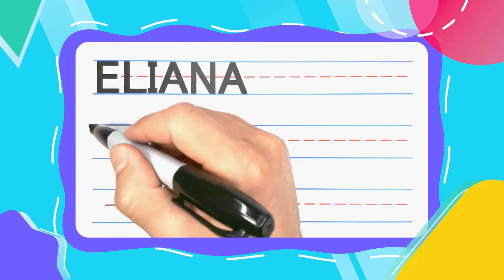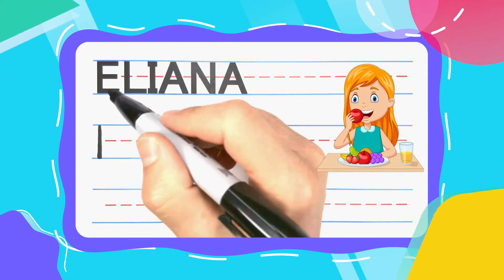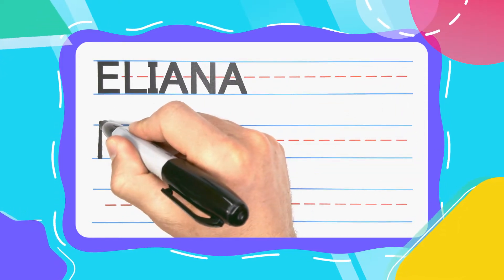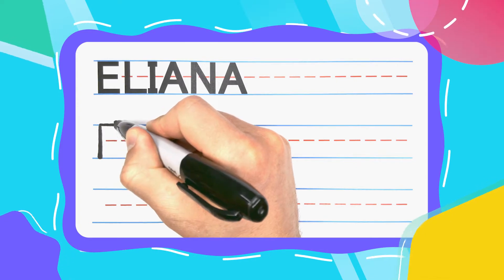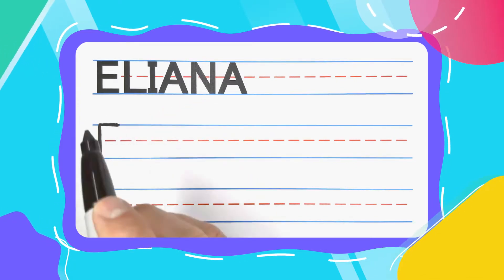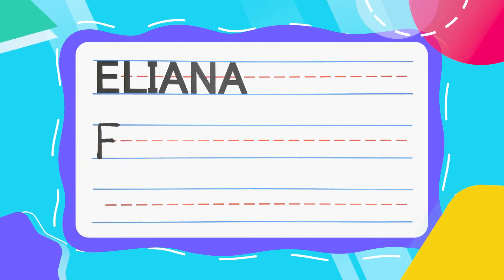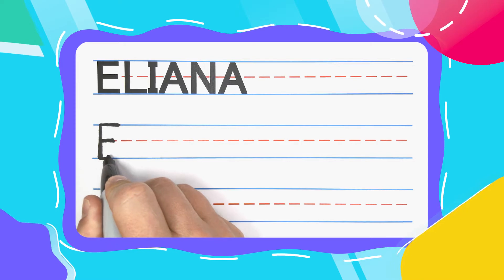The first letter in Eliana is the E. Every E likes to eat, especially this E. Start your E with a straight up and down line. Then come up to the top and draw a left to right line. Come to the middle, draw a smaller left to right line. And then down at the bottom you're going to do another big one.